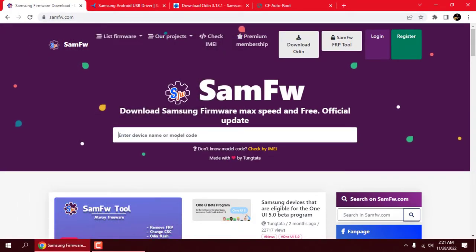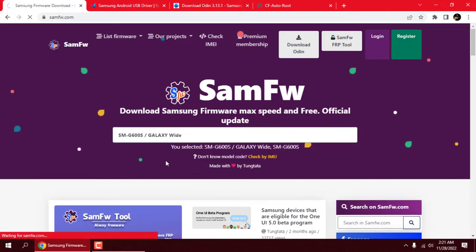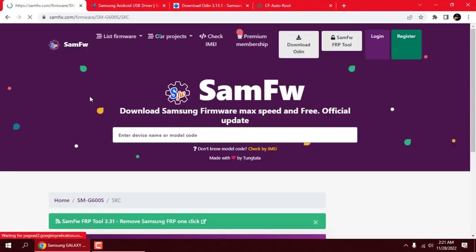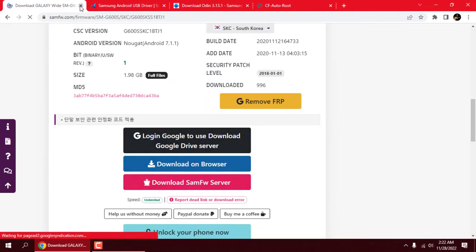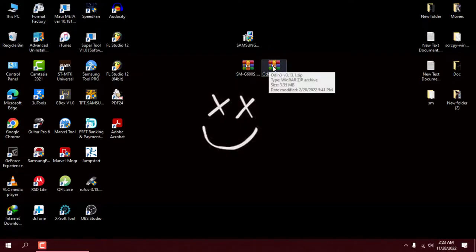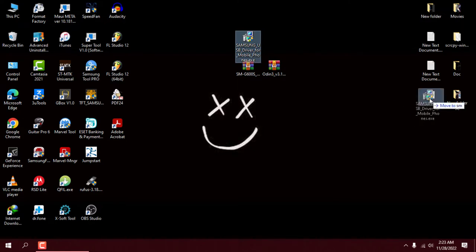Download all the required files from the link in the description. Type in the model number of your device, then choose the country from the list for which the device was made. Extract the zip files to your desktop.